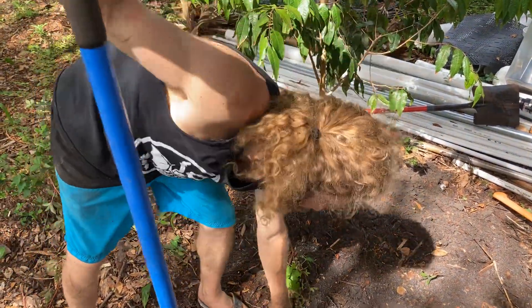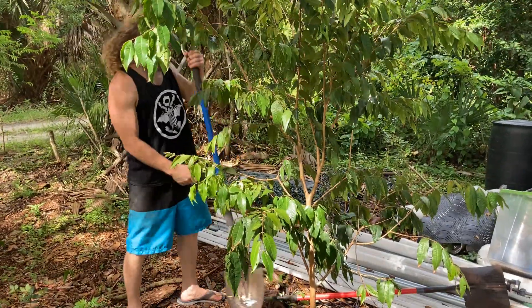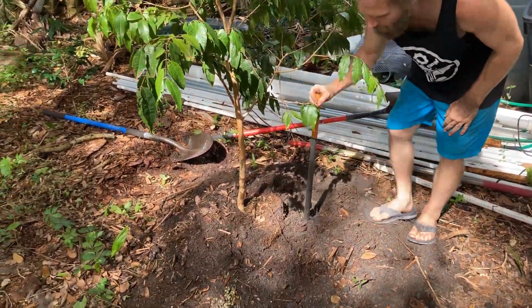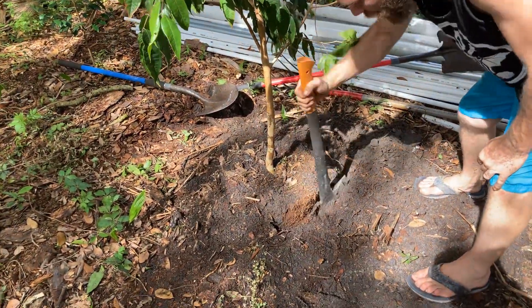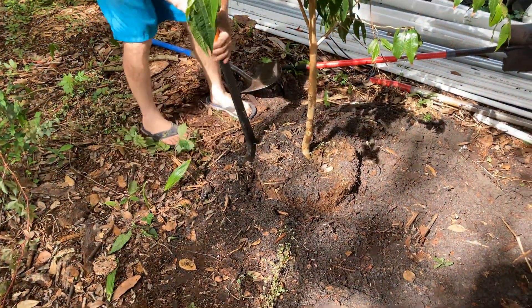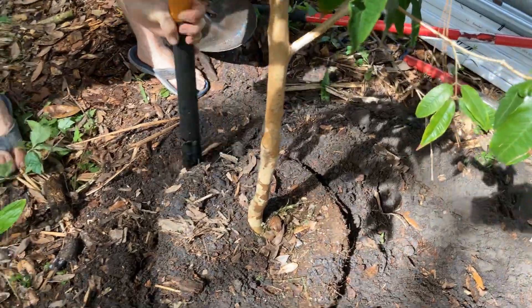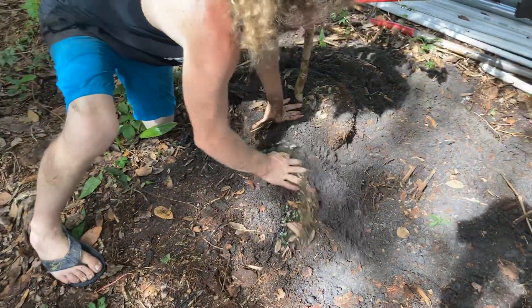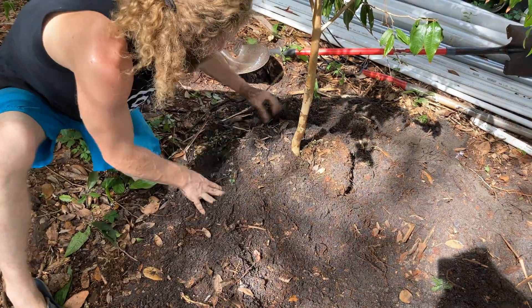I'm getting my workout today, brother — thank you for your help, Chris. I'm going to take the end of this axe handle and push down around the edges. This is very important — get an old stick or a shovel handle and push down around these edges to really pack that dirt in. If you don't, it can create holes and the tree will dry out. We're definitely going to need to bring some mulch over this to raise up around it — there are exposed roots everywhere.